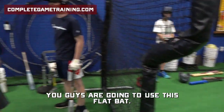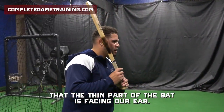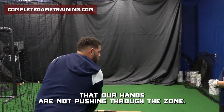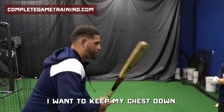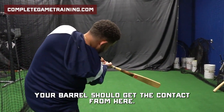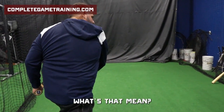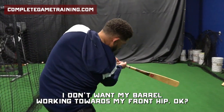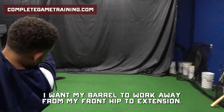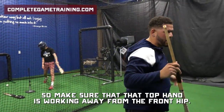You guys are going to use this flat bat. We're going to make sure that the thin part of the bat is facing our ear. Our goal with this is to make sure that our hands are not pushing through the zone. I want to keep my chest down and give a nice turn of the hands. Your barrel should get to contact from here. I don't want my barrel working towards my front hip — I want my barrel to work away from my front hip to extension. Make sure that top hand is working away from the front hip.